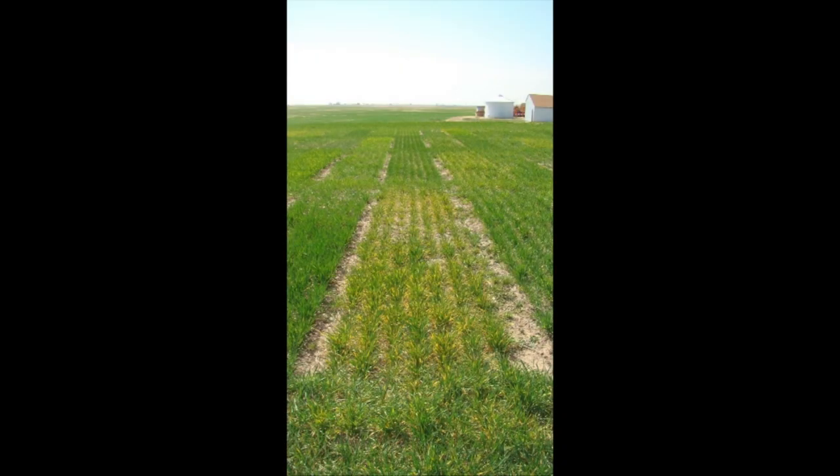Now is the time to look at management options and get the field prepared. Fields with a lot of volunteer wheat and alternative grassy weeds harbor the mites and the virus — those are the fields likely to be affected in spring 2018, because fall infection with mites transmits the virus to seedling wheat. That seedling wheat will have the virus growing in it through the winter, and when temperatures warm up you'll have a field well covered with wheat streak mosaic virus. Be a good neighbor: control those grassy weeds and volunteer wheat.